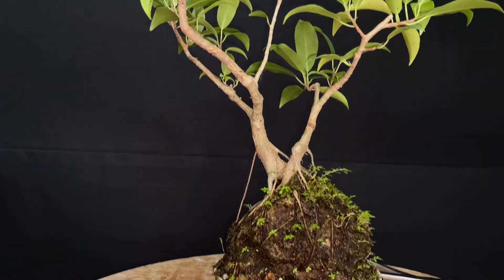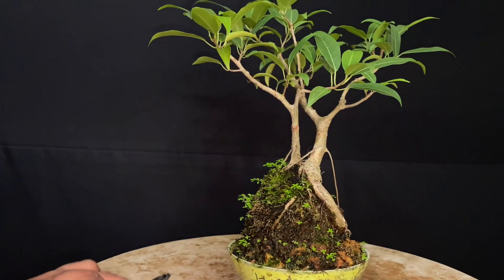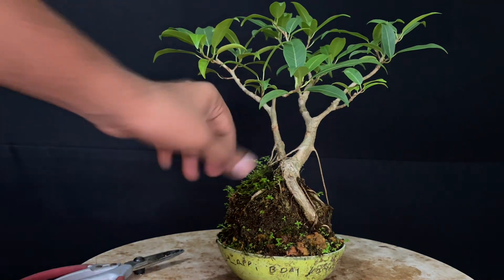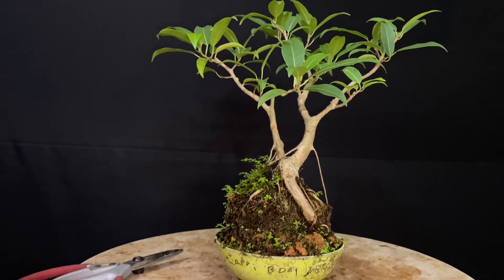We have a good setup for the roots. We will do a lot of styling and wiring on this plant.